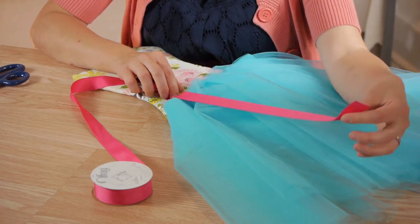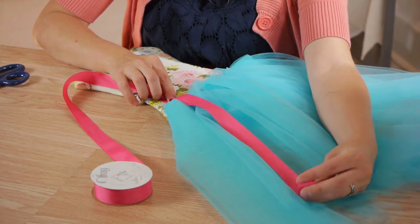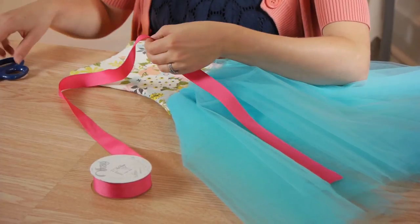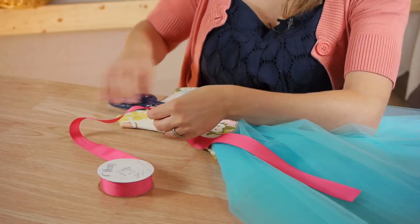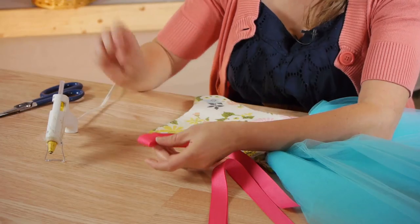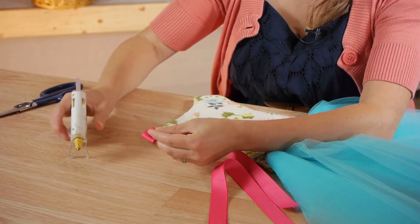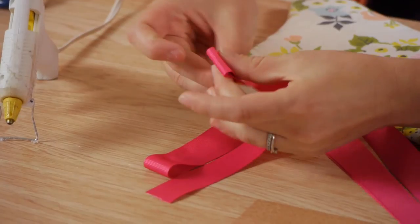We need three ribbons for straps to be able to clip your bows to. So we're going to start at the top of our tutu and go down to about where you want it to land — about right there. I'm going to use this to measure out my other two pieces. Before I attach the ribbons, I'm going to fold over the bottom — this creates a little loop to put headbands through. Put some glue there, press it down. I'm going to do this to one end of each ribbon.